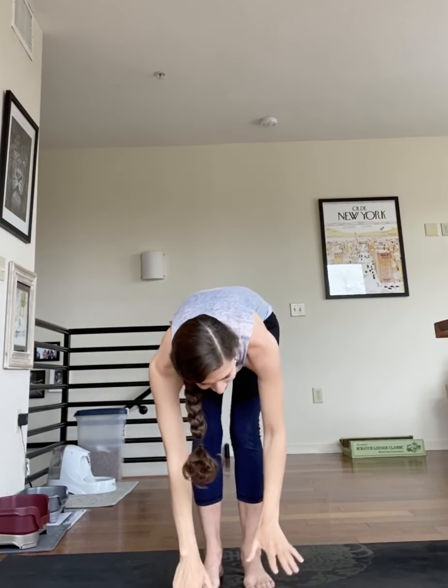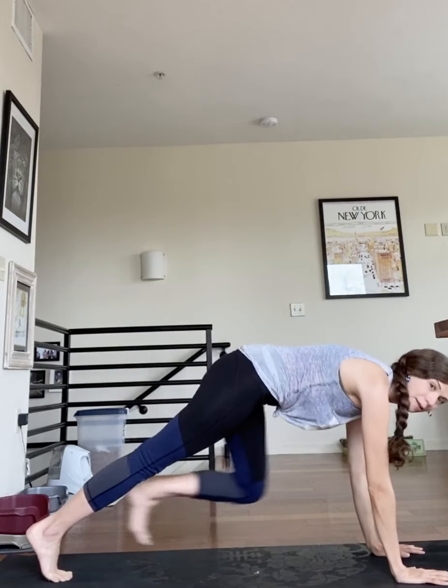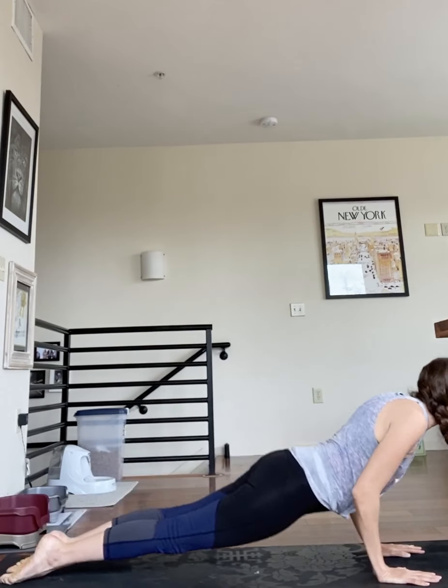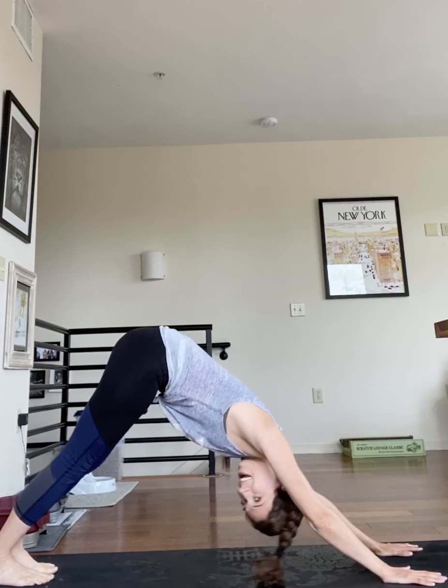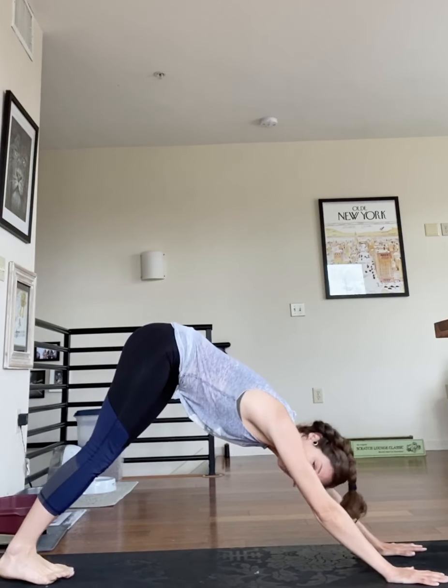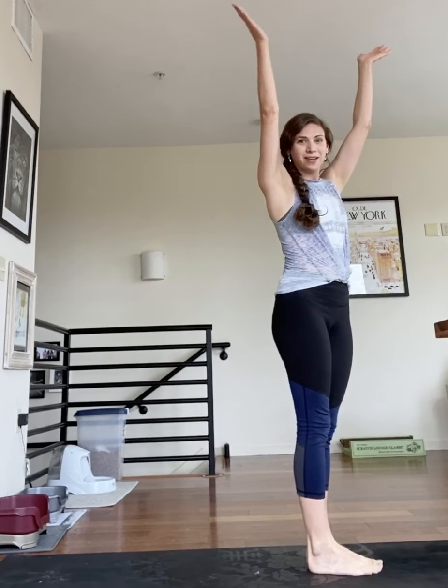It's time for our yoga song and dance. Sing it with me. Reach up to the sun. It's so much fun. Hands down on the ground and move them around. Feet way back behind. Lift up your mind, tails up in the air. Get them way up there. Jump your feet back in. It's time for moving, grooving yoga to begin.